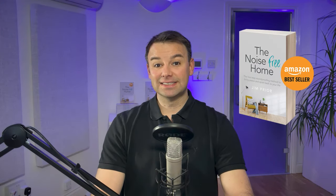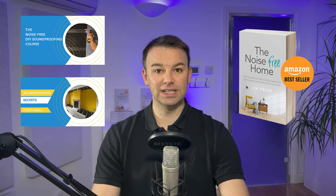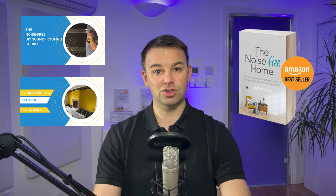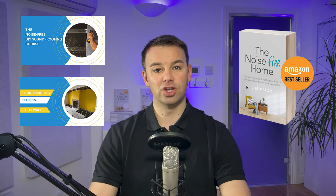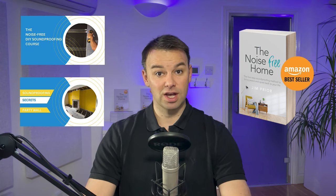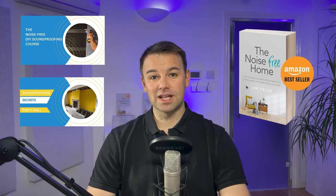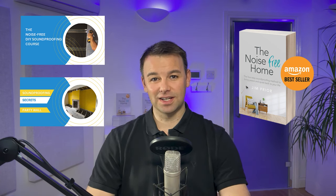Remember to check the links in the description below to get yourself a free copy of the book 'The Noise Free Home'. If you're a DIYer, builder, or homeowner and want to learn how to install these systems yourself, consider the Soundproofing Secrets course or the bigger Noise Free DIY Soundproofing course. The Soundproofing Secrets course is on offer at the moment — let us know how you get on in the comments below and I'll see you in the next video.